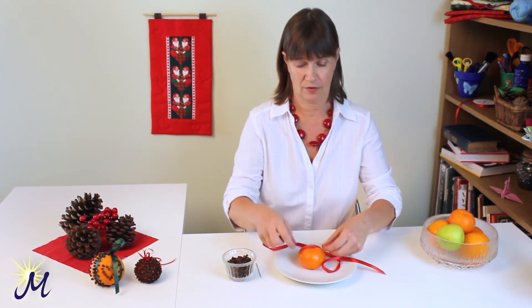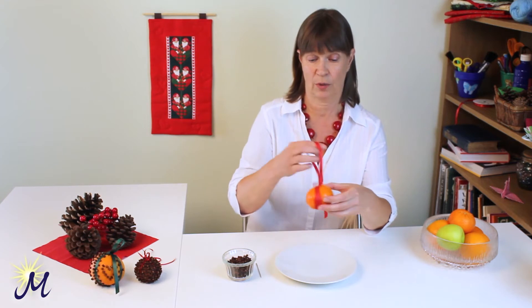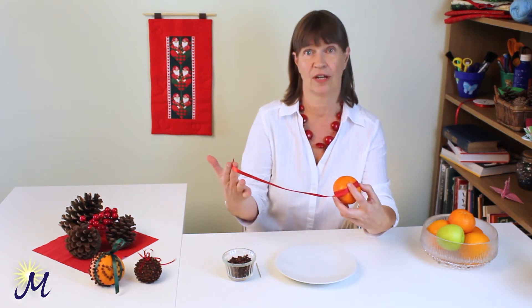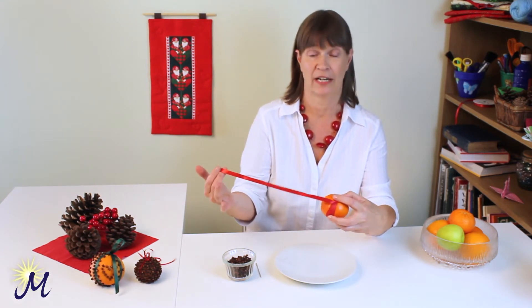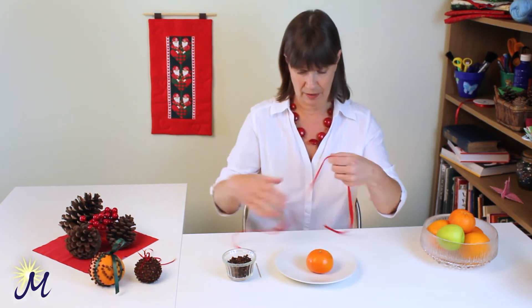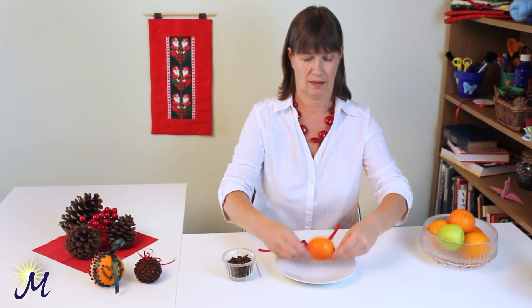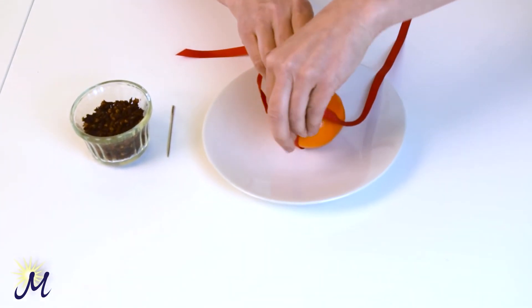To gauge the length of your ribbon, if you were to wind it around your orange — it doesn't matter which size it is — twice, and see that you have enough left over to make a nice bow at the end, then you have the right amount of ribbon. So find the centre when you fold it across like that, and then wrap it around the orange.